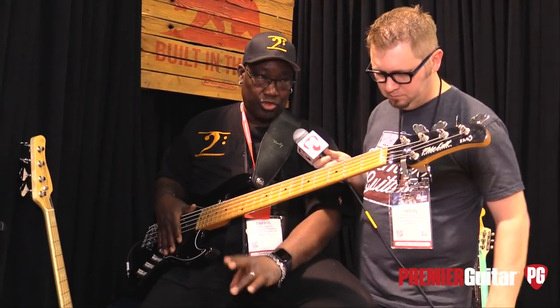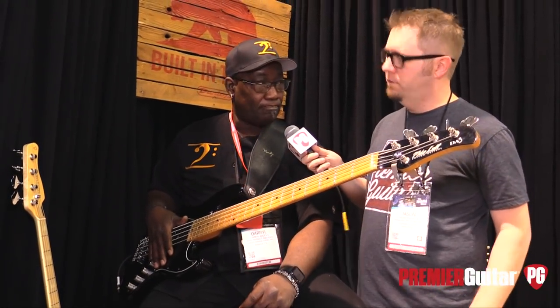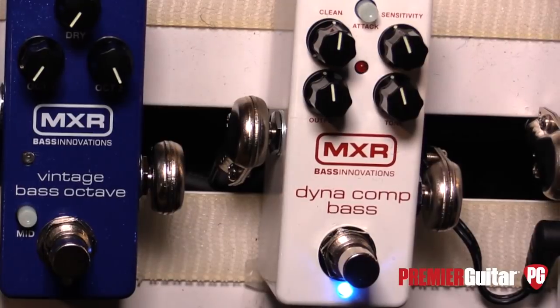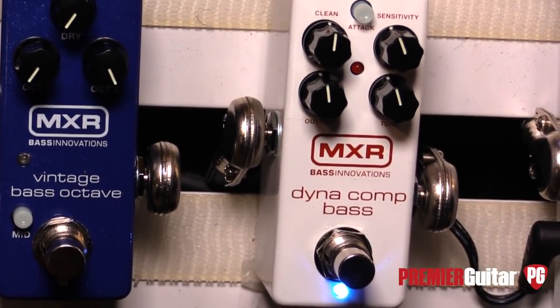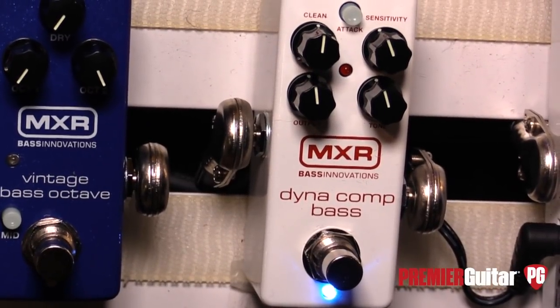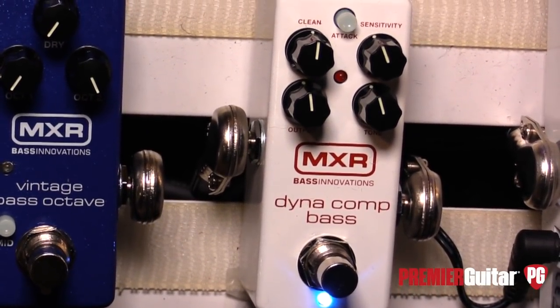What will the price and availability be on that one? Those are available now and the street price is $159. All right, next we have the Dynacomp now for bass, so tell us about this one. It is a Dynacomp for bass, which we've never done before.